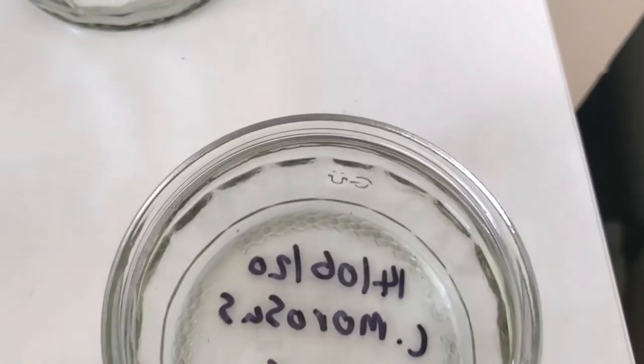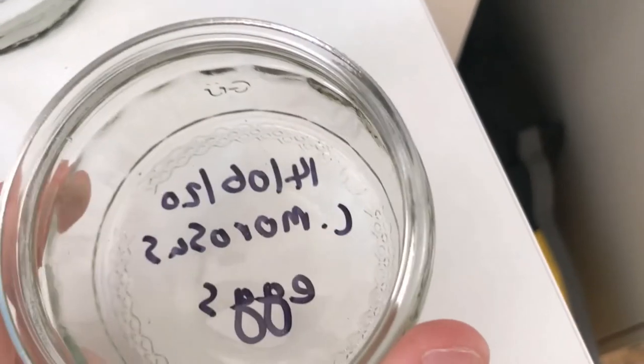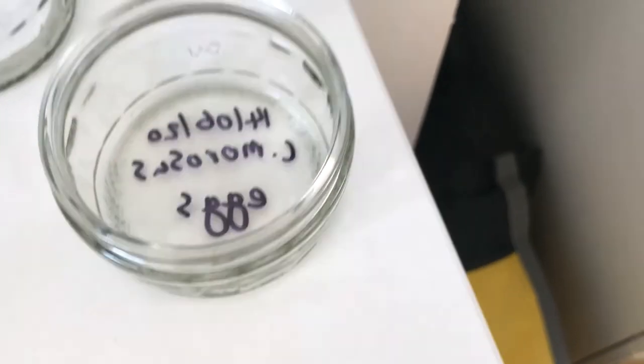The laying date helps to find out the hatching date — it's about four months — so you'll be able to have a rough idea of when they'll hatch.